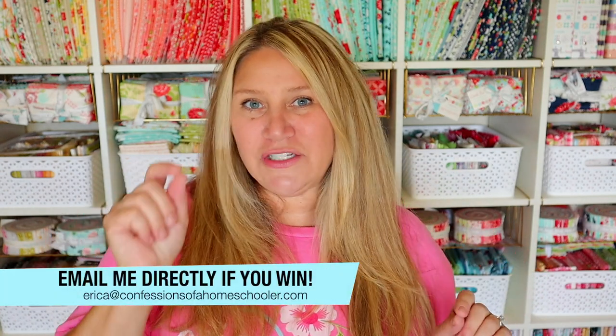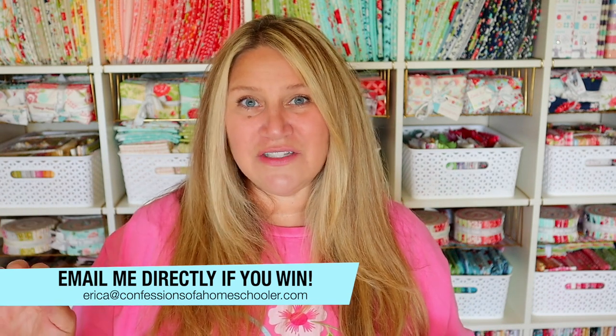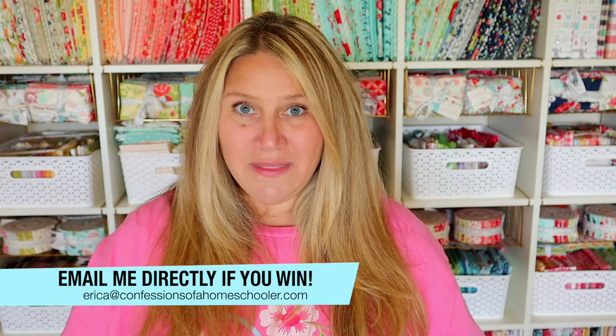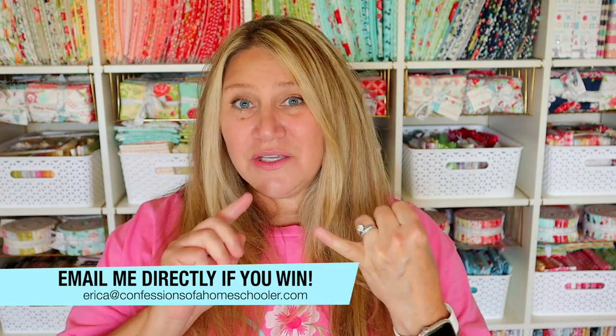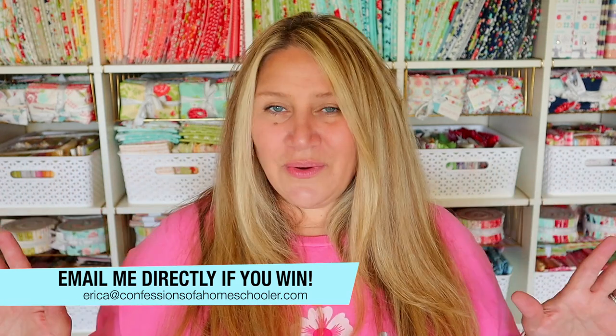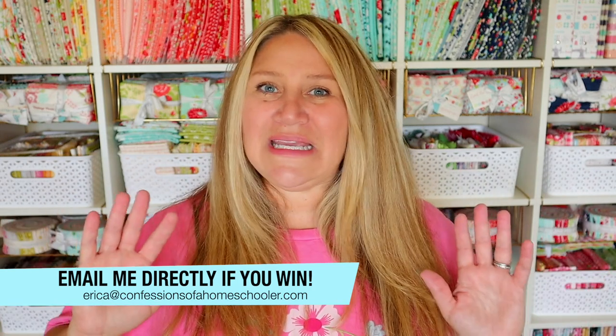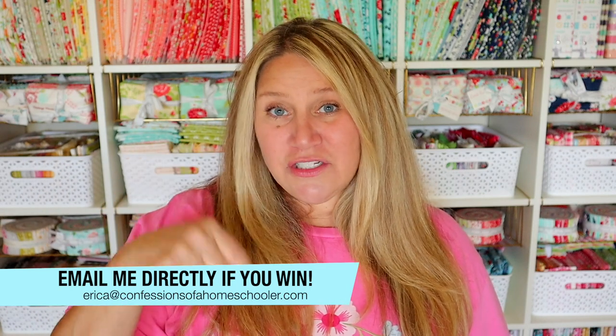Because there are a lot of scammers out there, I want to be careful. If you win, I will reply to your comment on my YouTube channel, which will send you a notification telling you to email me at Erica at confessionsofahomeschooler.com saying that you won the Spooky Box. I will never ask you to pay for anything or for personal information other than your shipping address. Don't ever give personal information to scammers — just email me directly if you're not sure. I will also put the winners down in the description box, so click the show more link and it will list the winners' names.